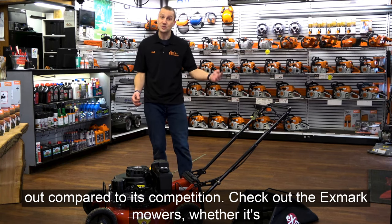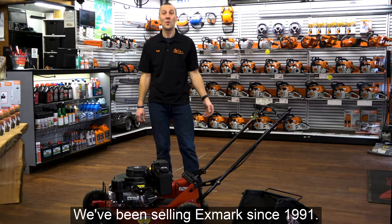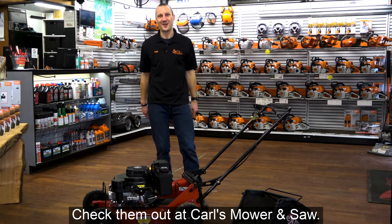Check out the Exmark mowers — whether it's a 21, a 36, a stand-on, or a Lazer — at Carl's Mower & Saw. We've been selling Exmark since 1991. We know this stuff. We love this red mower.